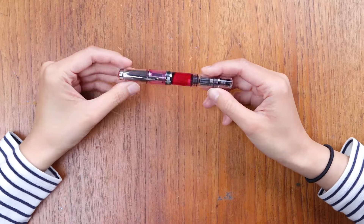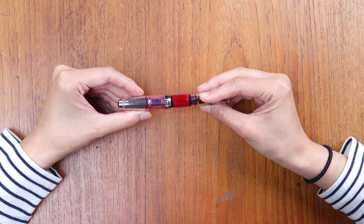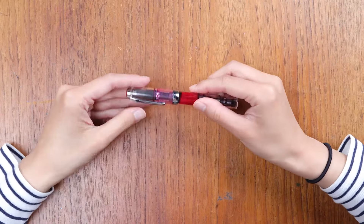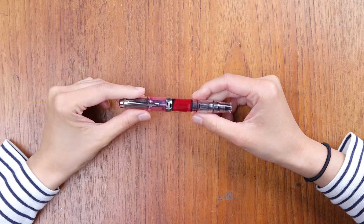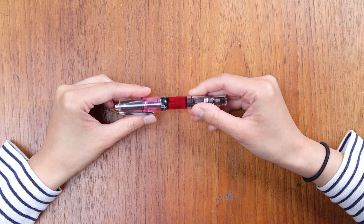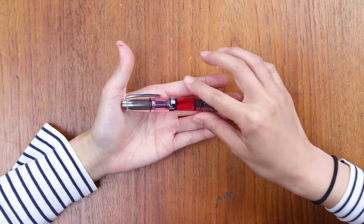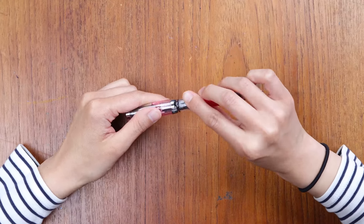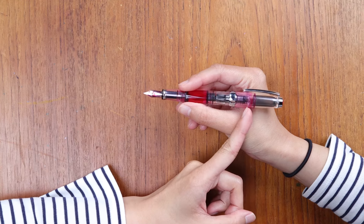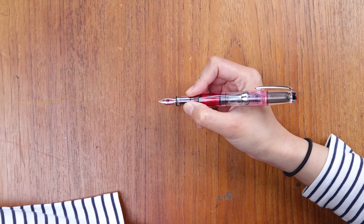Next up is the TWSBI Diamond Mini. This pen is $50, a little more expensive than the Kaweco Sport. The Kaweco Sport is a steel nib fountain pen, and the TWSBI Diamond Mini is also a steel nib fountain pen. Where these two differ is that this one is a piston filler, so the filling mechanism is different, which is why the price point is a little higher. The TWSBI Diamond Mini measures in at 4.6 inches when capped, and when screwed open and posted it elongates — just like the Kaweco Sport — to 5.5 inches. I think this is one of my most comfortable pens that I own; it is such a good size for me.